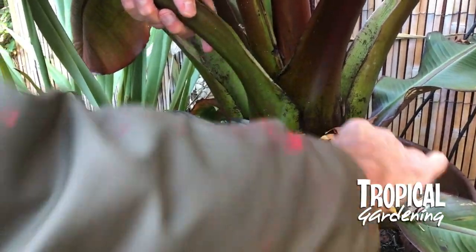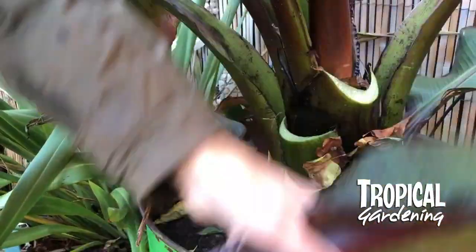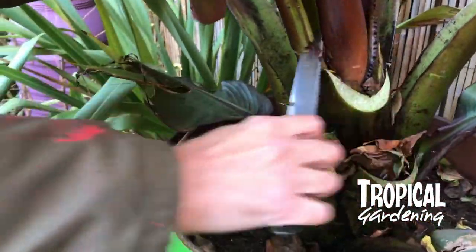Now, the first thing you have to do is remove the leaves. It's quite easy to do — they're kind of like a giant rhubarb really. I've just got a bread knife here and I'm cutting them off with that.